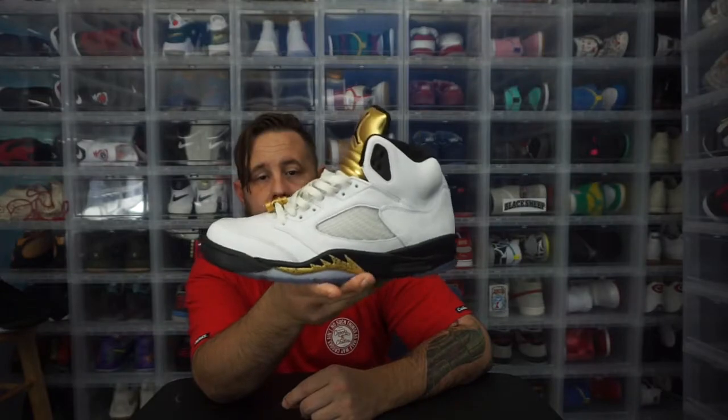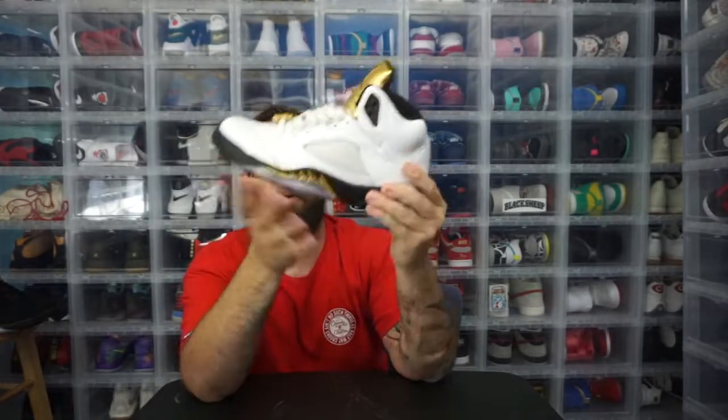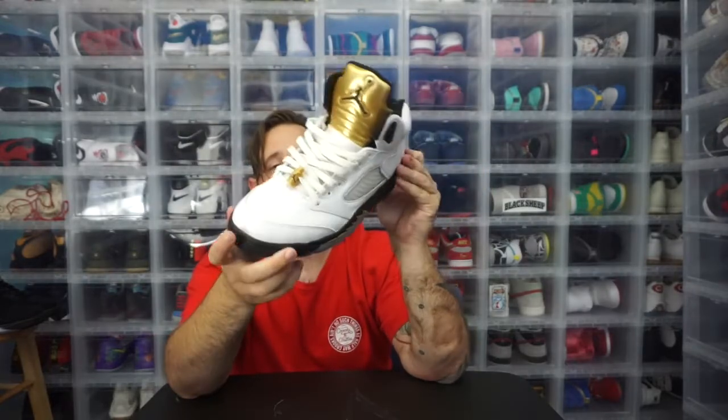I bought these shoes specifically to go to a barbecue — it's a barbecue shoe and I don't care too much about it. What will ultimately happen to this shoe is it will become a soul donation. When the Burgundies start to deteriorate I'll rip the sole off this pair, send it to my man RC, and have him replace the sole on the Burgundies with this pair. Gold tongues — they were everywhere.